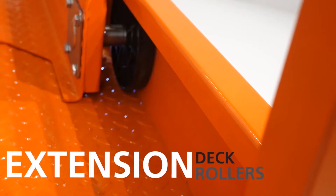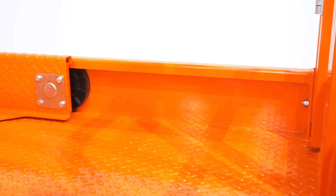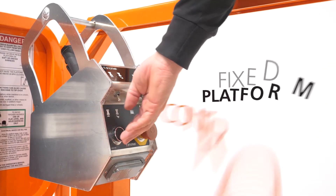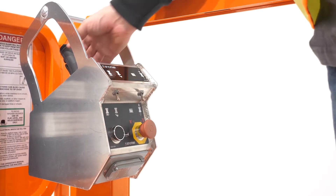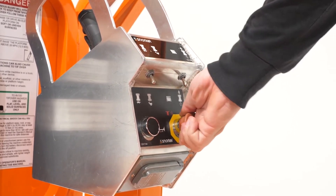Extension deck rollers are recessed to protect from dirt and debris that can clog the mechanism. Get the upper hand with a fixed platform control box that minimizes loss and damage, reducing downtime and parts inventory.